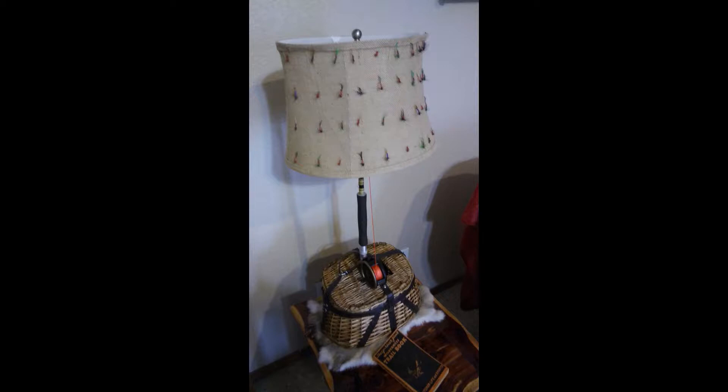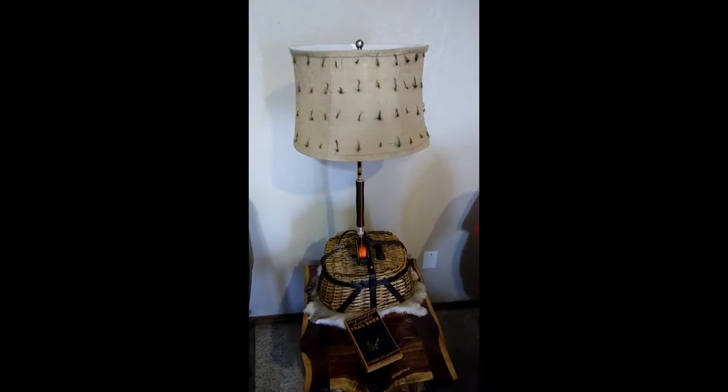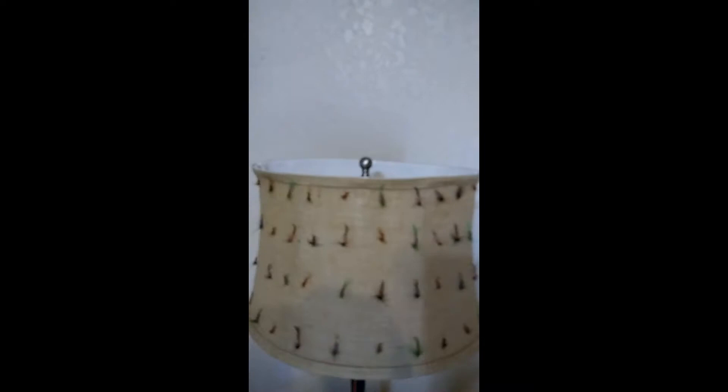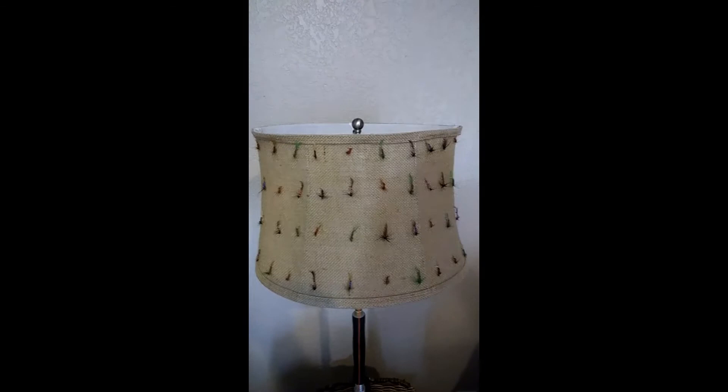Okay folks, so this is it — this brings to a close the fly rod lamp build that I did. There's the old Shakespeare — I forget the brand name of that old fishing pole — and then I put all these flies on it. I didn't do the back side of the lamp so you're not going to see it anyway. That's a lot of flies, but I have leftovers — I'm going to see if I can't catch any fish with them. Anyhow, just going to bring this particular video to a close and I will catch you guys on the next one. Y'all have a great week.